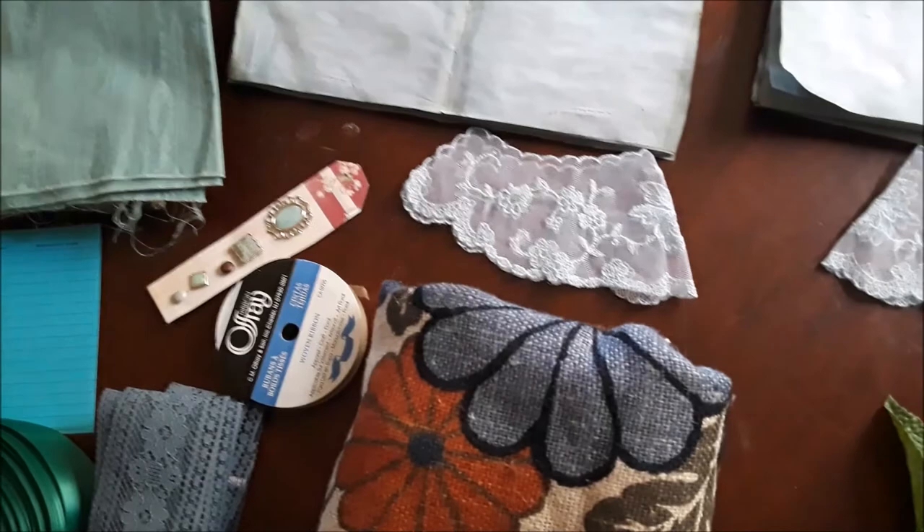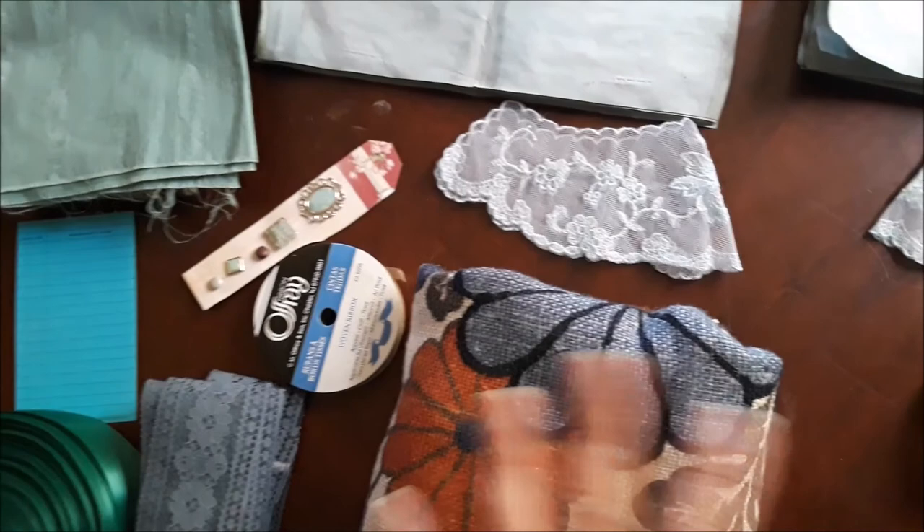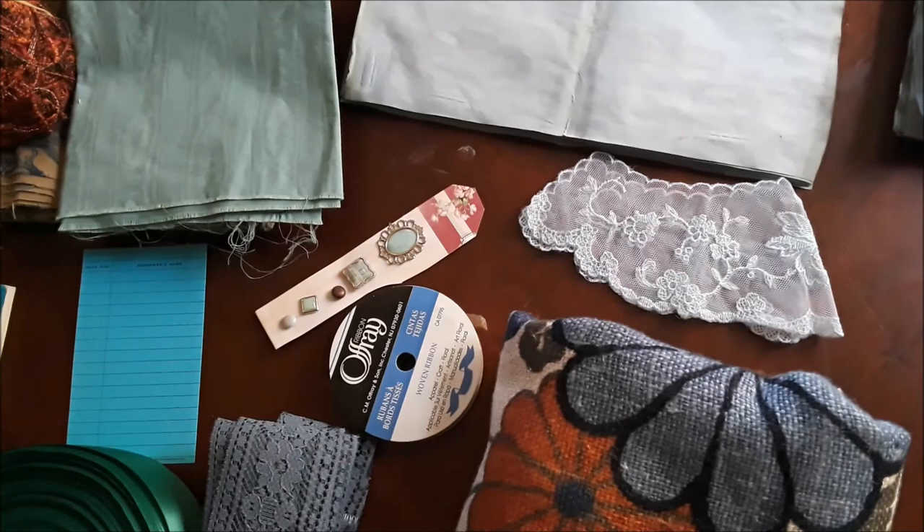Hey guys, it's going to be kind of noisy in here. I wanted to show you what I'm working on — I probably won't publish this video until these journaling packs are completed, but this is how my kits start.